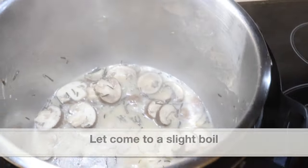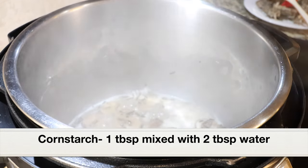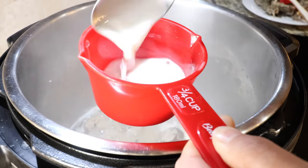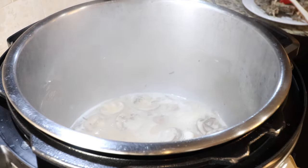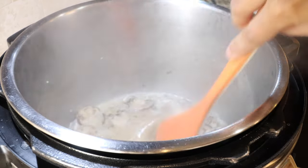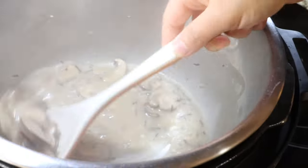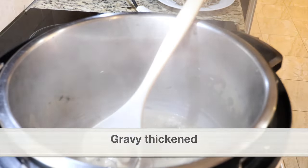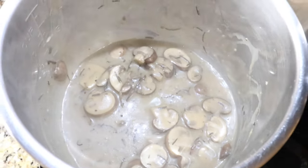When it starts to boil, add the cornstarch slurry — one tablespoon cornstarch mixed with two tablespoons of cold water. As soon as you add the cornstarch slurry it will start to thicken and turn really shiny. The gravy has thickened, so no need to cook any longer. Remove the stainless steel pot from the main pot. Here is the delicious and aromatic mushroom lamb gravy — keep this aside.